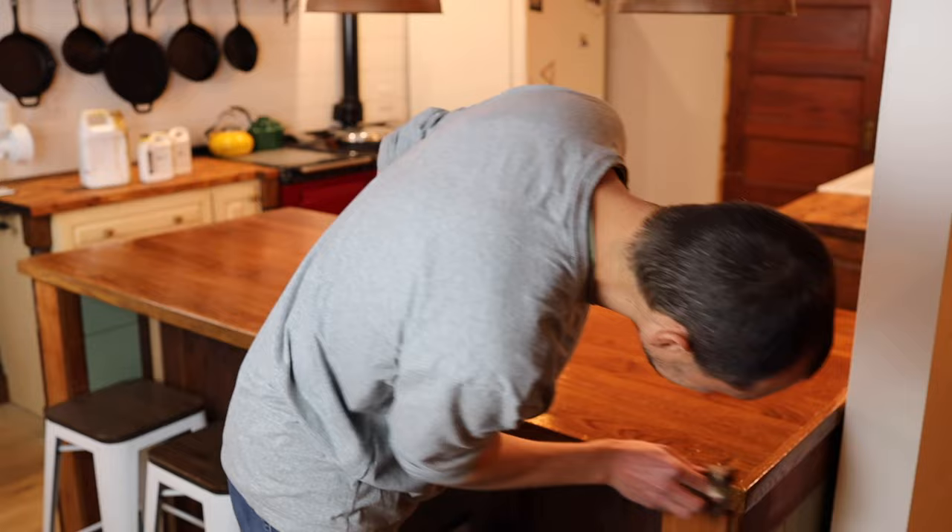That's been our experience finishing and refinishing our butcher block countertops using tung oil. We've loved it — it's been such a good product for us. Let us know what you think in the comments below, and thanks so much for stopping by the farmstead today. We'll see you next time.